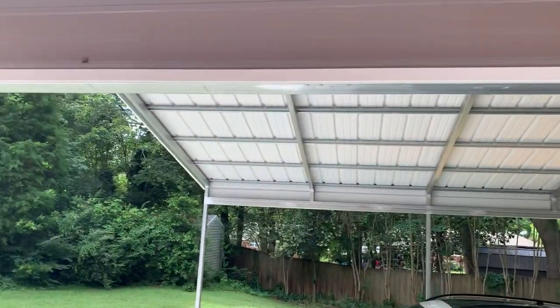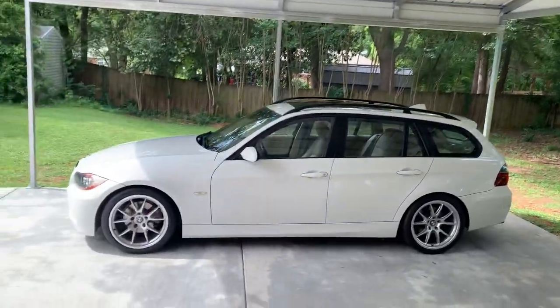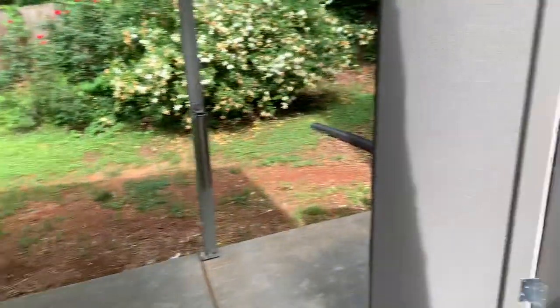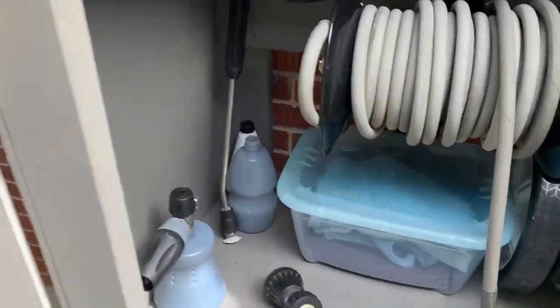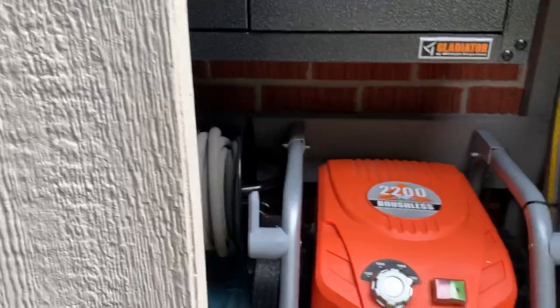Next step is to do some lighting up here — I'm thinking probably six LEDs. The wagon here really needs a bath. That's about it. Loving it so far, it's worked out great. I've done a couple of washes. Big thanks to my dad for helping with everything, and thanks for watching.